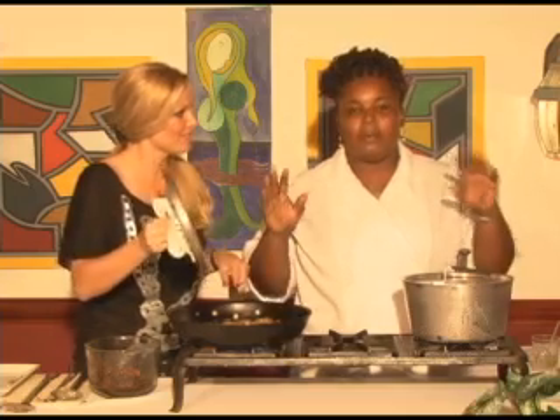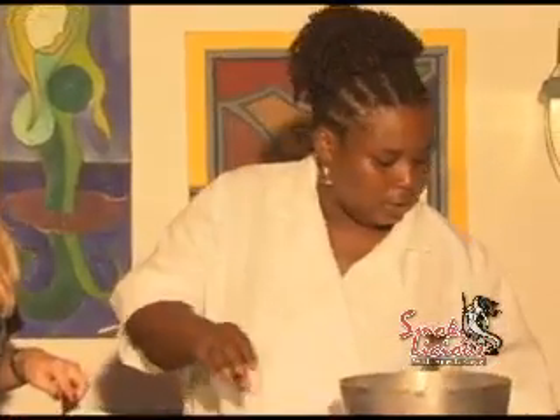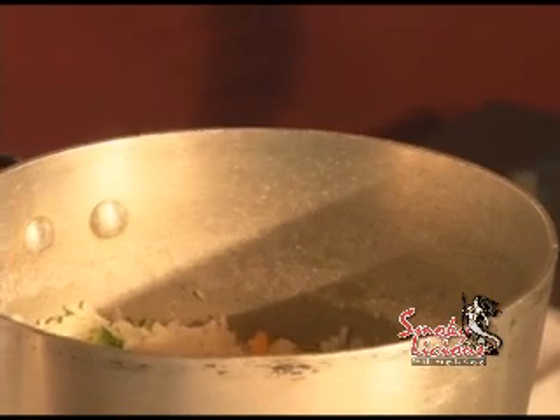How's your rice coming? Great. Remember, guys, my hands are washed. Now it's time to add in the veg — a little bit of carrots, some broccoli. You don't want to put it in too soon because it will get soggy.